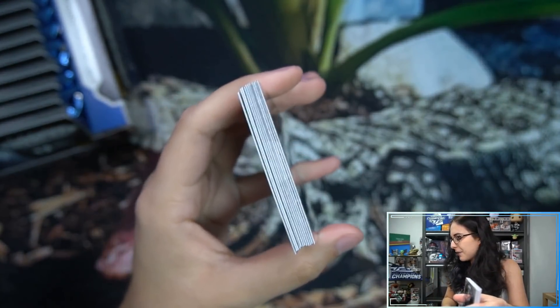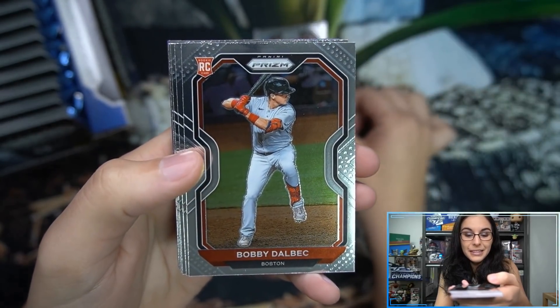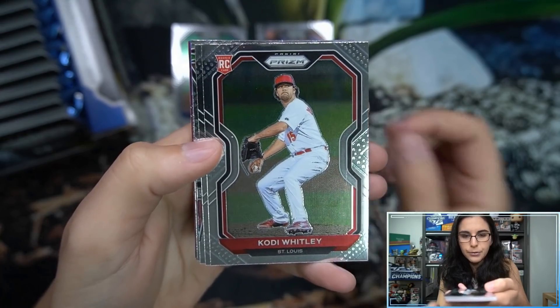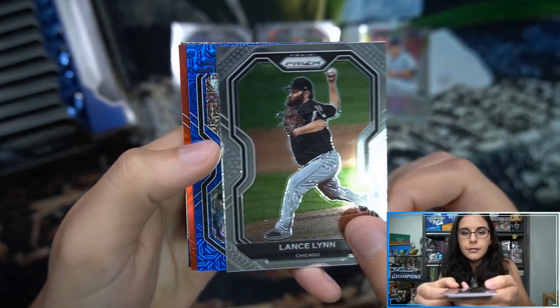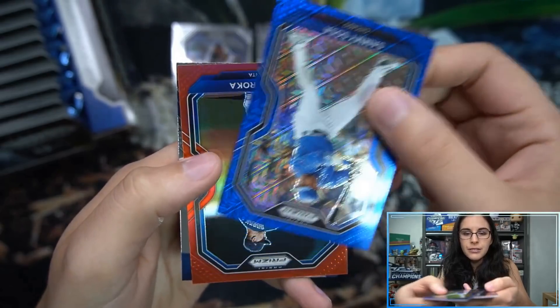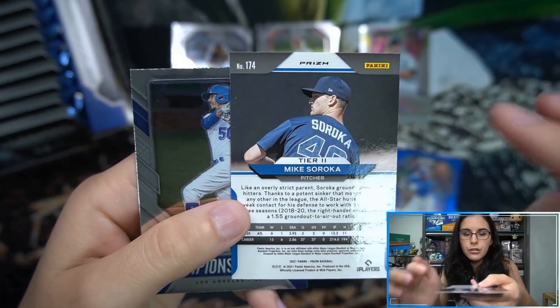Starting off with an Andrew Vaughn rookie — I'll set the rookies in their own pile. Bobby Dalbeck, do you like the design? This is the same design we've seen throughout this year with Prizm Basketball and similar products. We also have a Casey Mize rookie insert, a Lance Lynn Tier 3 base, a Sammy Sosa blue mojo prism numbered 101 out of 199, and a Mike Soroka unnumbered red Prizm Tier 2.